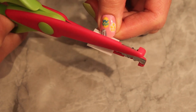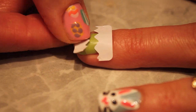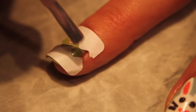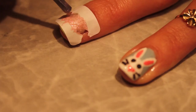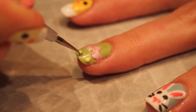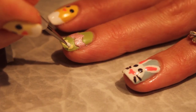Using the same technique, glue two zig-zag stickers on the middle nail, leaving some empty space in between. Fill it with a pink sand polish. Apply enough coats and let the design dry, then remove the stickers. Add yellow dots on the edge of your nail and small white dots in the middle of each.